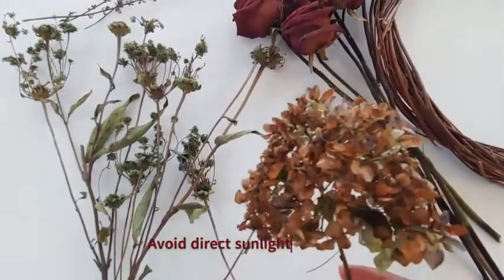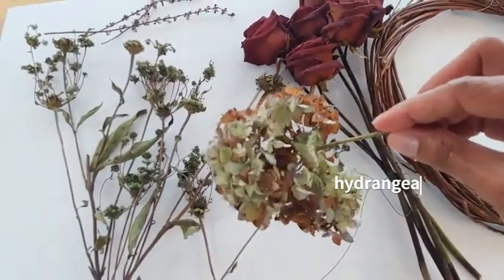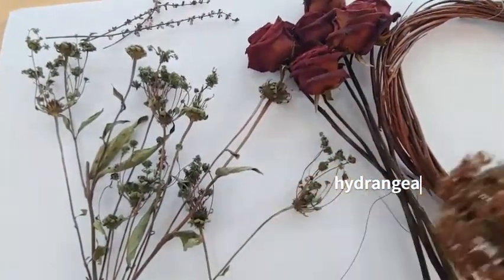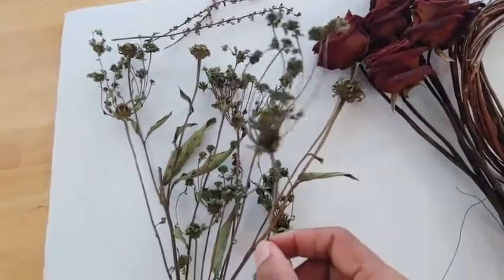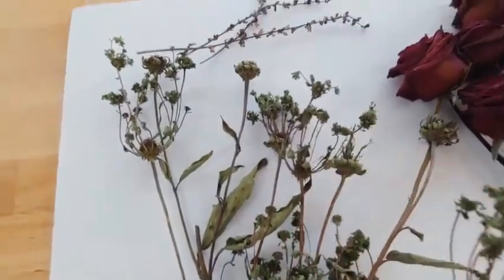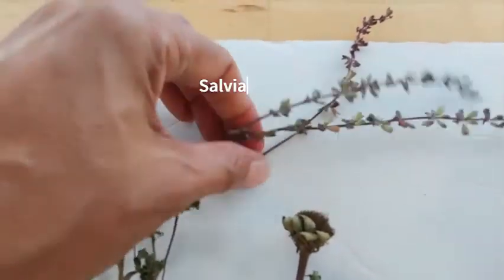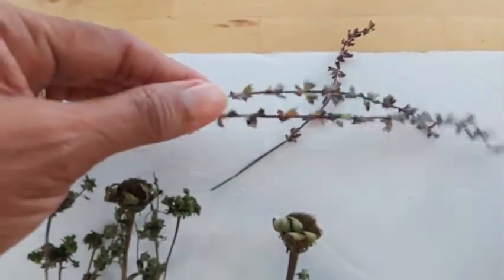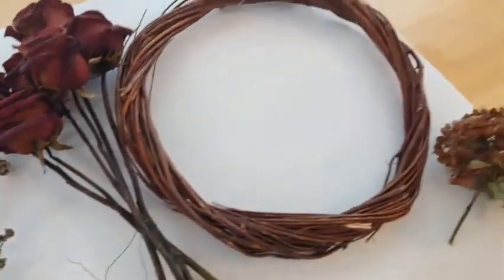These are my hydrangeas that I reaped from my garden — I did pretty much the same thing to them. I could have picked them a little earlier when they had more green, but I wanted that rustic color. These are the same cone flowers I mentioned, and I thought they would make really great fillers. Over here I have just a few little spikes that I took off of my salvia — they have such a nice fragrance, so I thought they would be perfect.